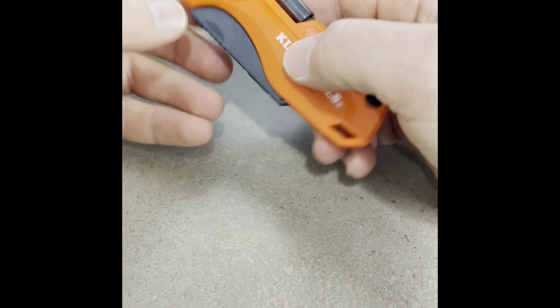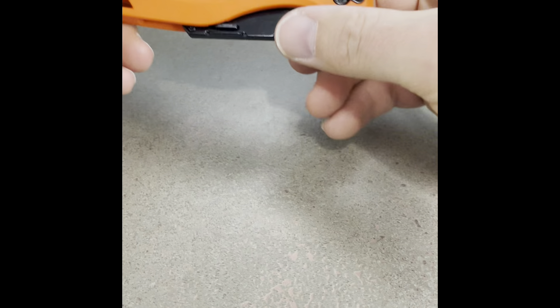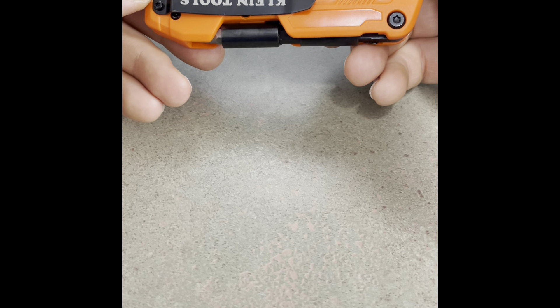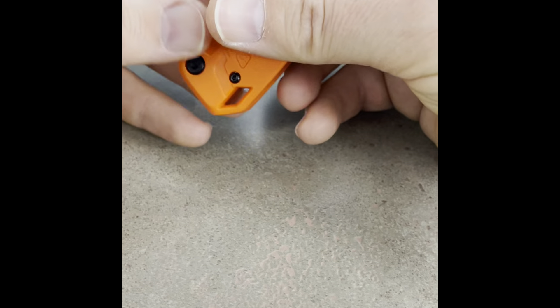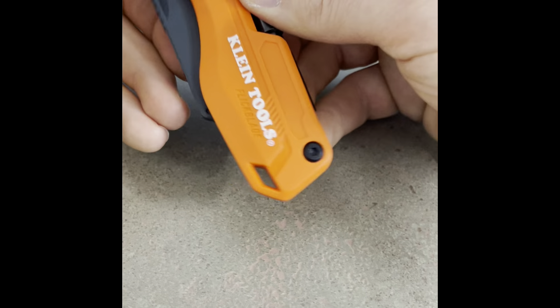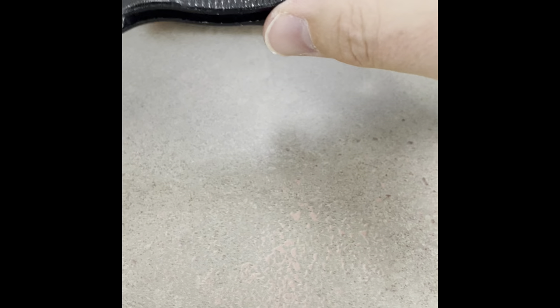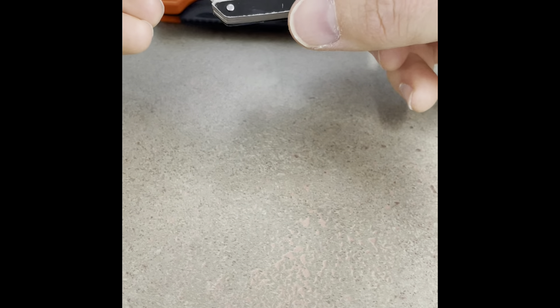Hello, this is Hatt. I bought a Klein utility knife, and I have all kinds of utility knives made by different companies, and yet I bought a Klein one. I've been using most of the time this Husky knife — it works great and never let me down. Very easy in operation, changing the blades and stuff like that, very easy, very sturdy.